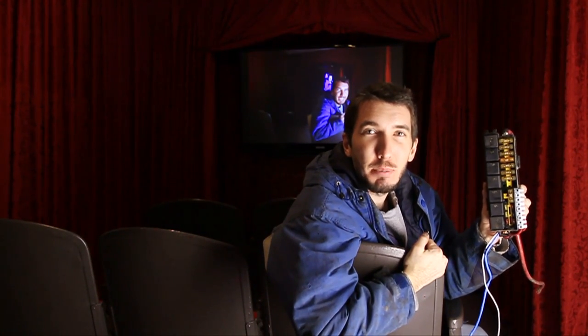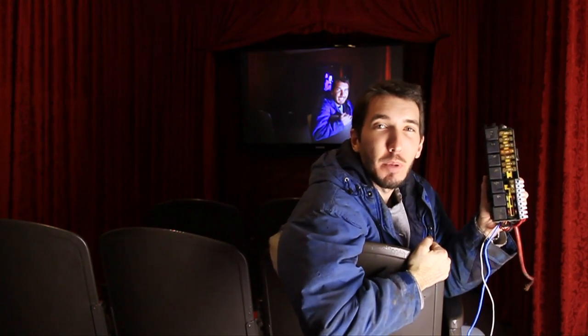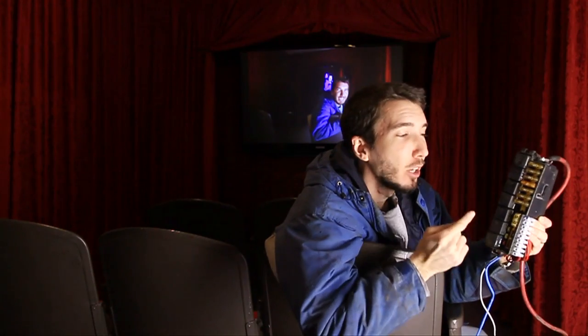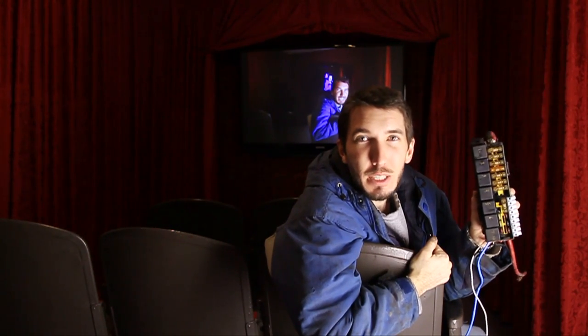Hey guys, it's Matt with bleepinjeep.com and today I'm going to show you how to make a relay and fuse box all wrapped in one. These commonly go on the internet for over $450 for less fuses and less relays. I got this at the junkyard for $12 and with a little bit of re-engineering, you can make it too.